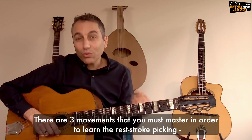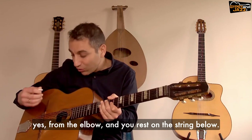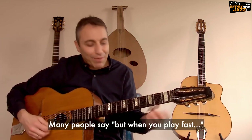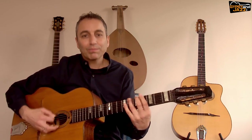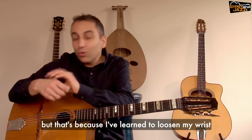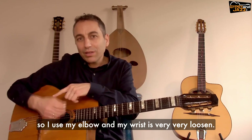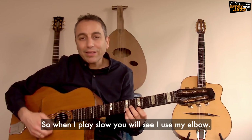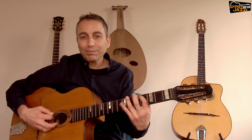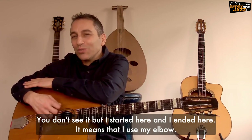There are three movements that you must master to learn the rest stroke picking. The first is the down stroke, which comes from your elbow — yes, from the elbow — and you rest on the string below. Many people say that when you play fast they don't see you move your elbow, but that's because I've learned to loosen my wrist. When I play slow you will see I use my elbow, and when I play fast you don't see it, but I started here and ended here — it means I use my elbow.